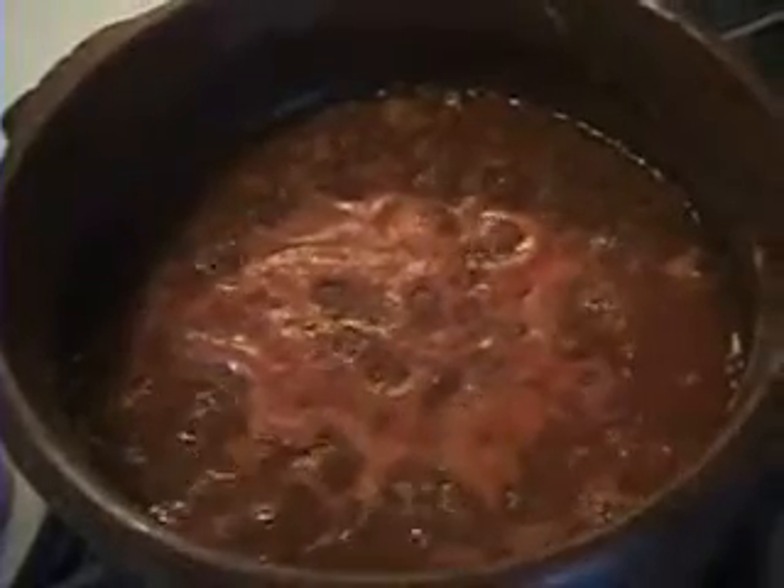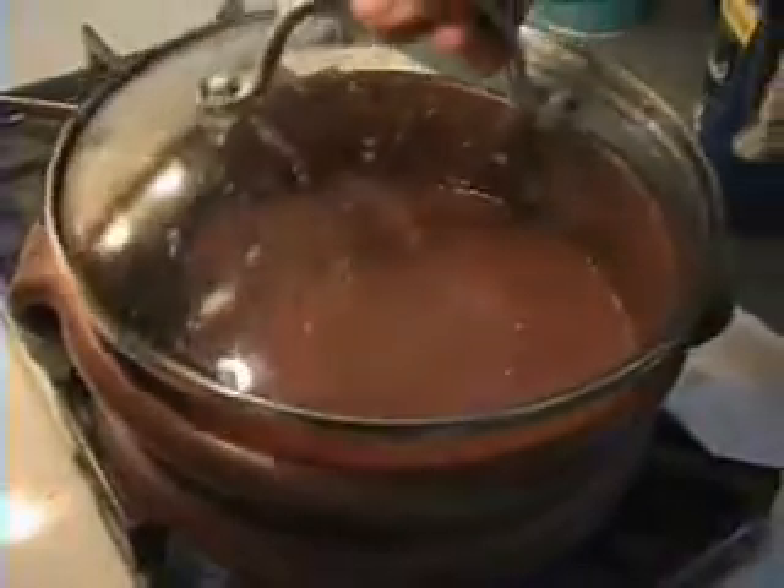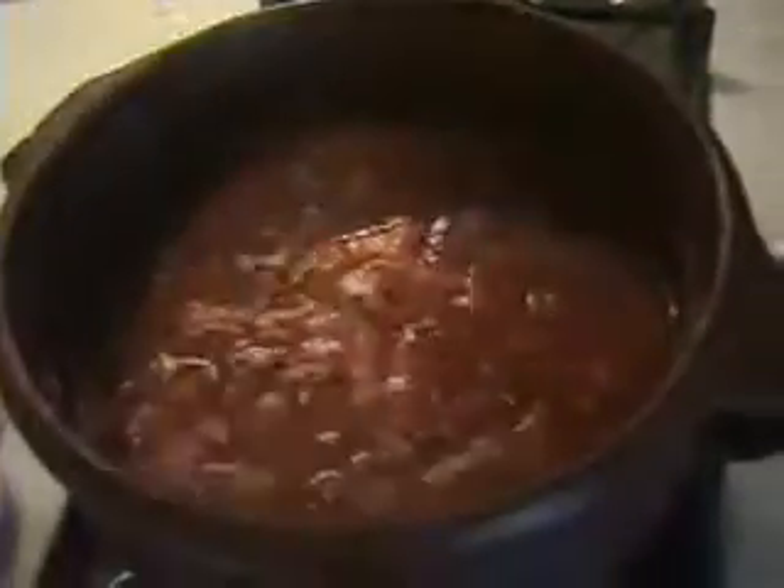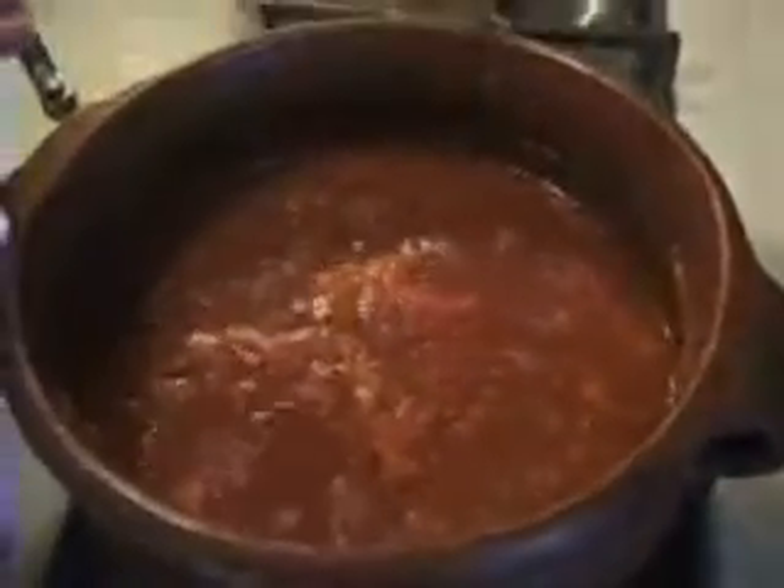When it starts boiling, cover it with a lid. Cook it for about 10 minutes on a low flame. Then add the fish and curry leaves.